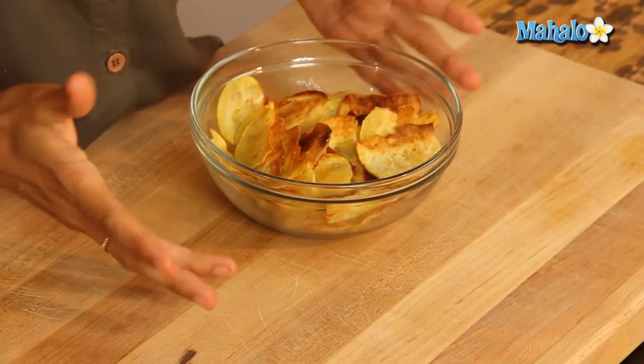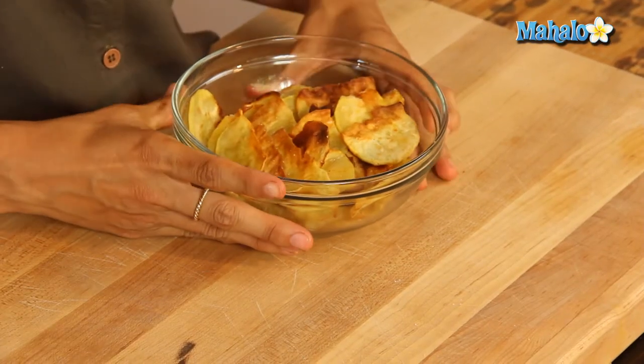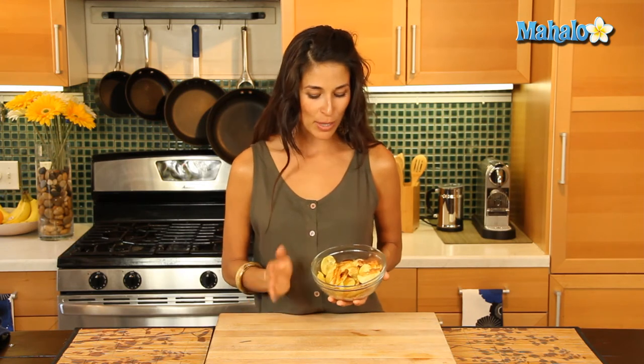We're back and we have our delicious sweet potato chips here — these are gorgeous. As you can see, they've browned a little bit on the edges, which is nice; it adds a little more flavor and a little crispness. If they come out a little soft, don't worry — pop them back in and let them go for a few more minutes, keeping an eye on them so they don't burn.